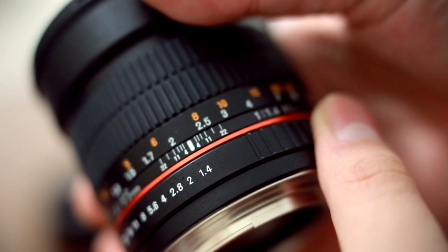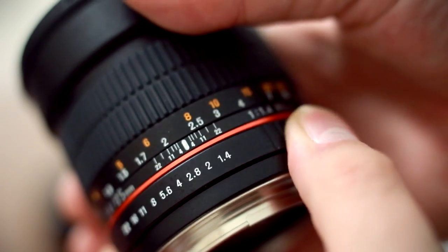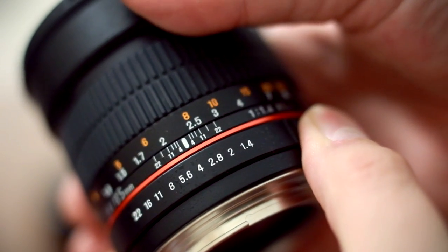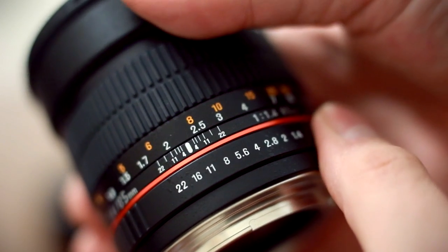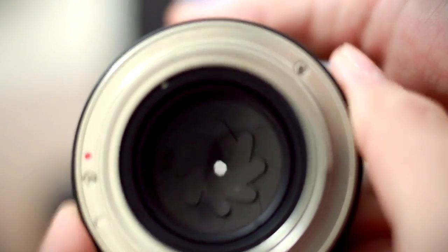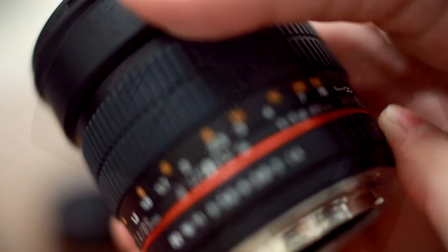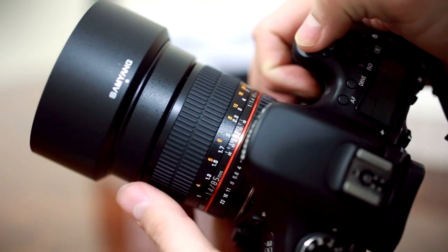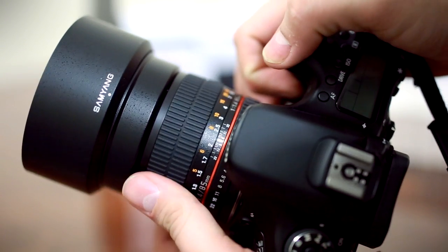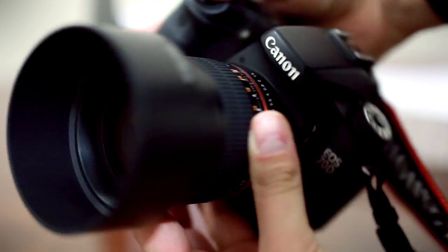Below the focus ring is the aperture ring. You also have to set the lens's aperture manually. It starts at f1.4, then clicks down to f2, and clicks again every half stop to f16, and one final click takes you to f22. The lens comes with front and rear lens caps, a hood, and a padded bag. Overall, for the money you pay, it's a rather nice package.